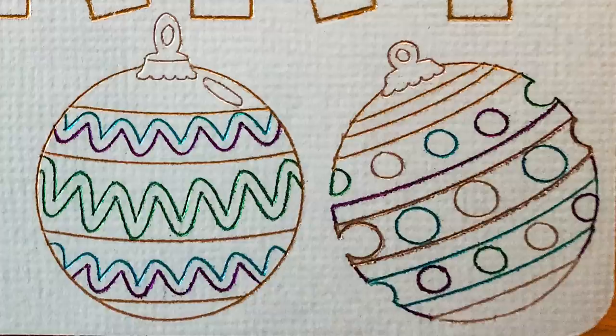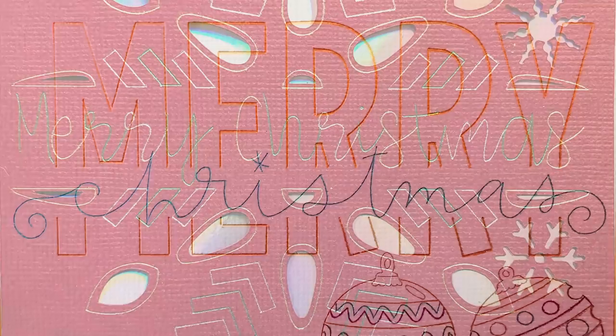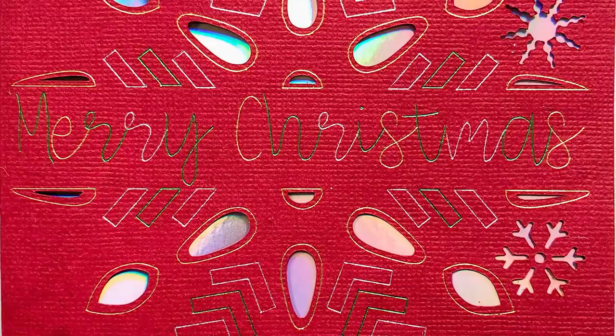I'm going to leave links in the description below, including links for the foil system as well as SVGs. For those of you in the States, I have a 10% off code with free shipping over $50. I'll put links in for the UK as well. I'm so excited that this is a global launch and we all get it at the same time. Please give the video a like, subscribe, and hit the notification bell. I've got lots of videos coming — both the foil transfer system and Halloween and Christmas. Thank you so much for watching, and I'll see you all again soon!